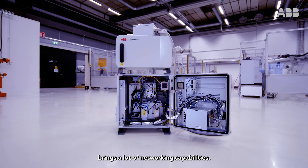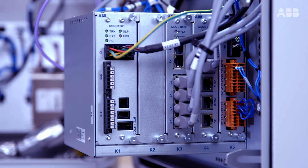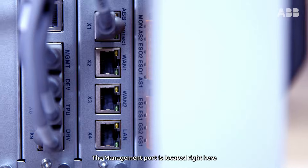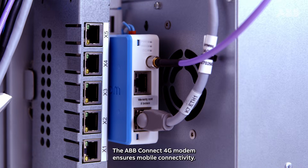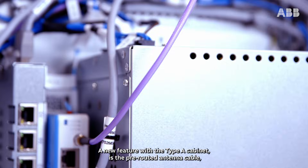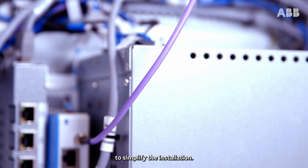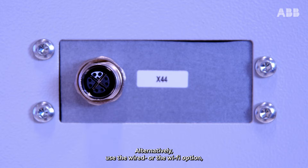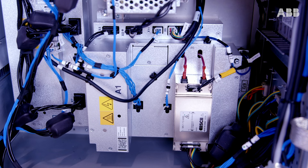The new and improved computer in the C90XT Type-A controller brings a lot of networking capabilities. It comes with a standard set of easy-to-access networking ports including WAN ports and the LAN port. The management port is located right here and is connected to the cabinet door. The ABB Connect 4G modem ensures mobile connectivity, and a new feature with the Type-A cabinet is the pre-routed antenna cable to simplify installation. Alternatively, use the wired or the Wi-Fi option, where the wired option comes with a pre-routed ethernet cable.